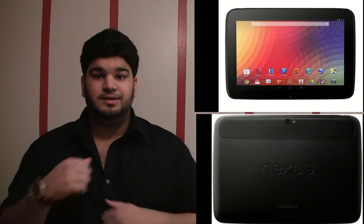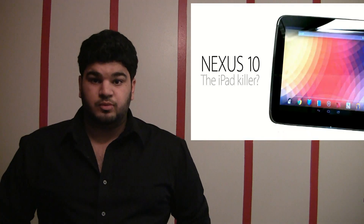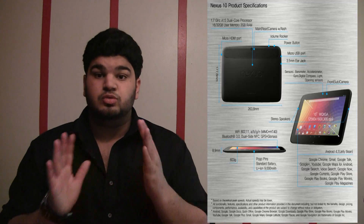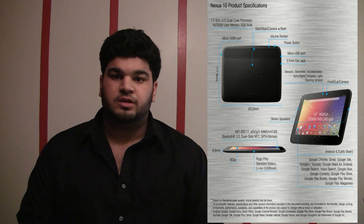Now onto the Nexus 10. Google has finally announced a 10-inch device which is supposed to compete with the Apple iPad. We've got the 10.1-inch display with a 2560x1600 resolution, which is mind-blowing. We've also got the dual-core Exynos 5 processor.